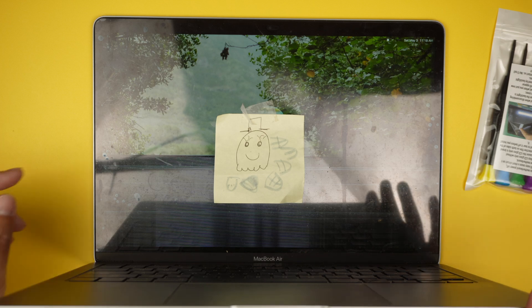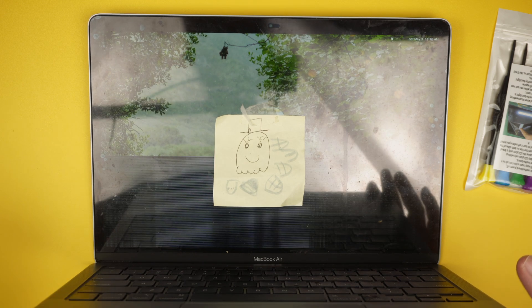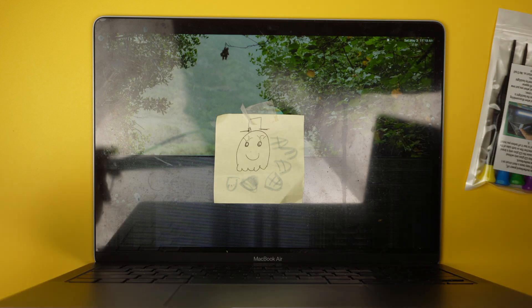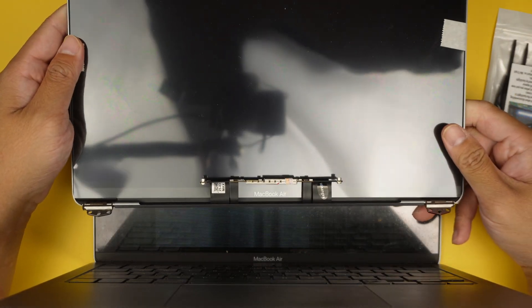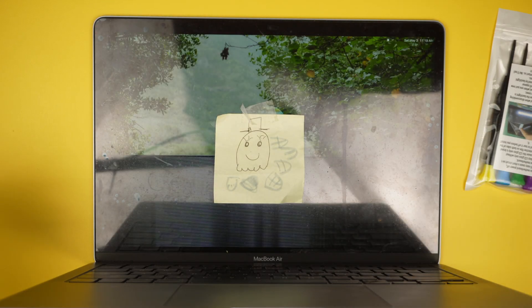If your MacBook Air has pixelated lines or a cracked screen, my recommendation is to get a screen replacement. You can get it from Amazon or eBay. This full assembly screen allows you to complete the screen repair in about half an hour.